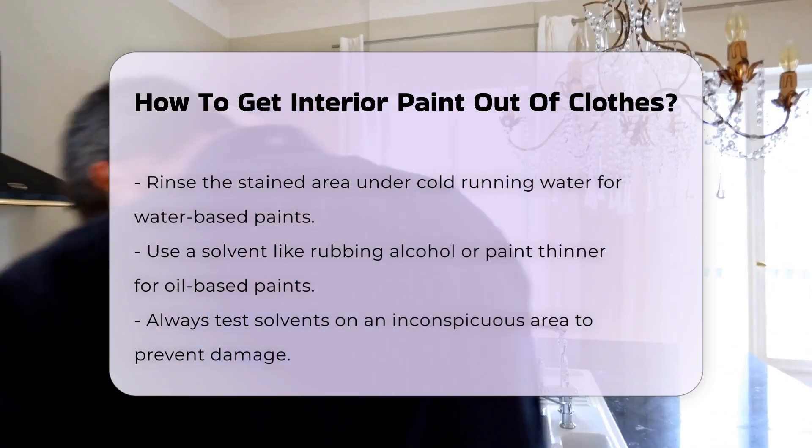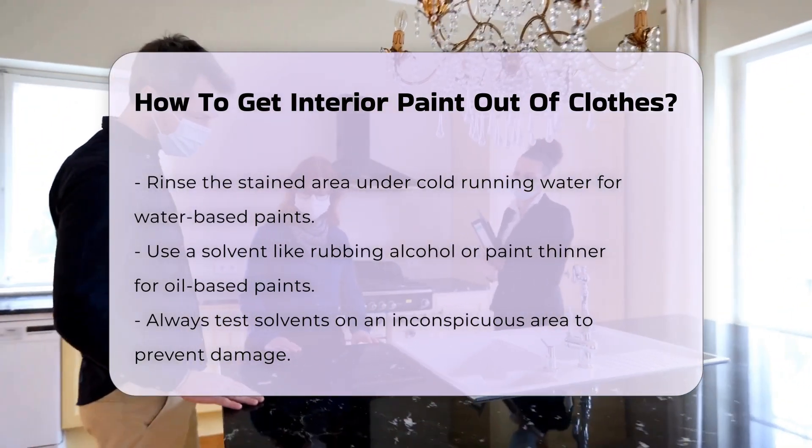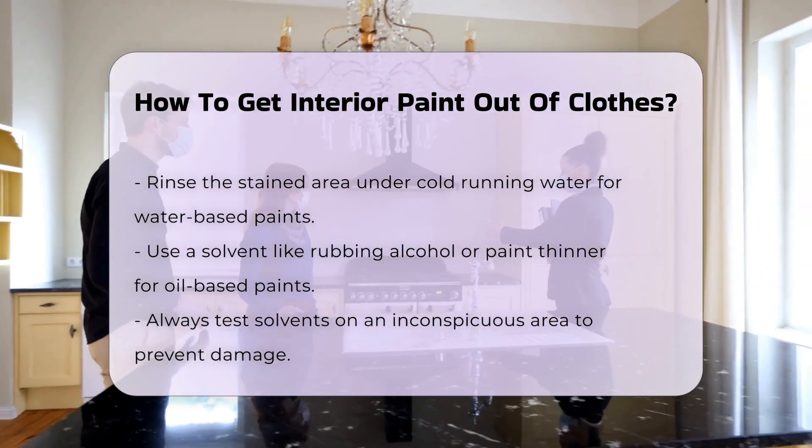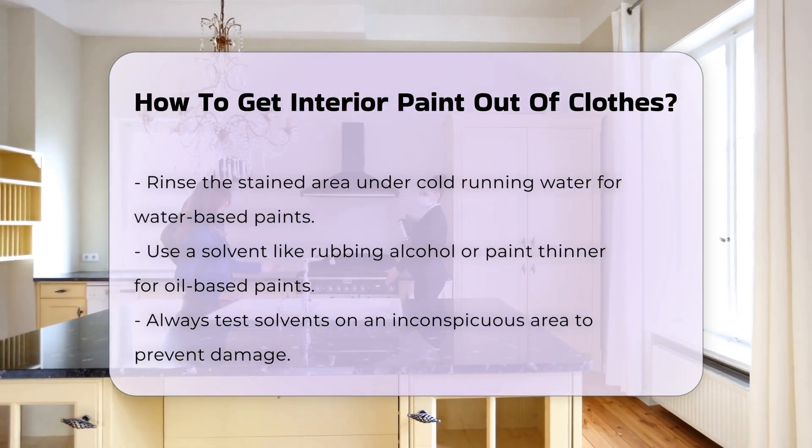For oil-based paints, you may need to use a solvent. Solvents can include rubbing alcohol or paint thinner. Always test the solvent on an inconspicuous area first to avoid damage.